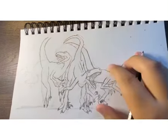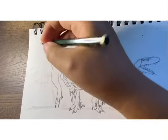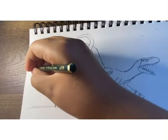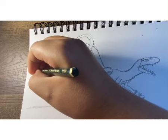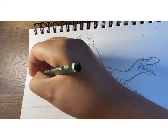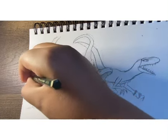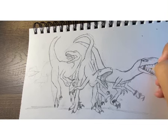Now we're gonna draw Panther. Hopefully this video does not stop for me this time. And we'll draw his tongue.